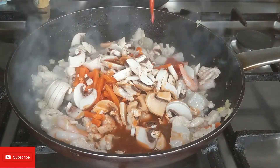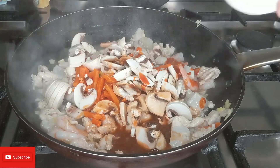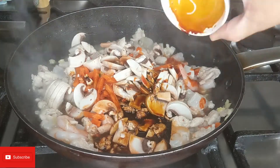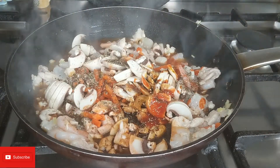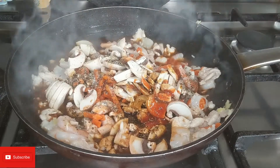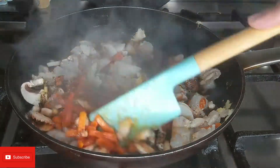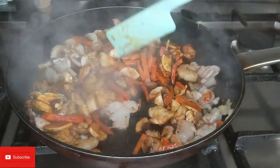Adding chili sauce, dark soy sauce, black pepper, and half a teaspoon of salt - adjust to your taste. I'll cook this for a few minutes.